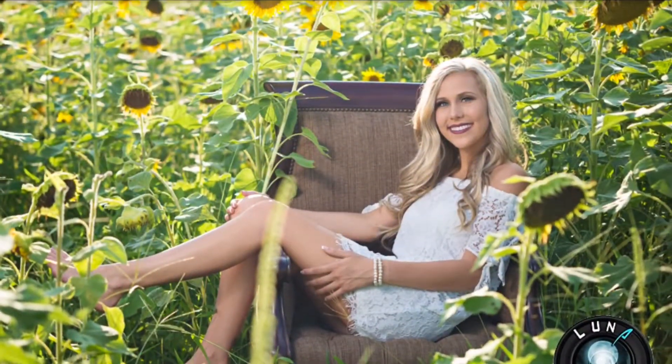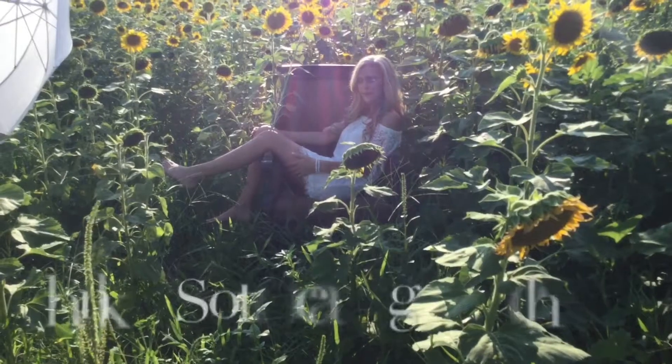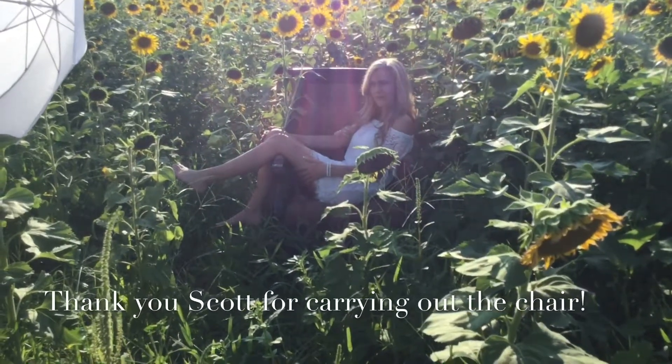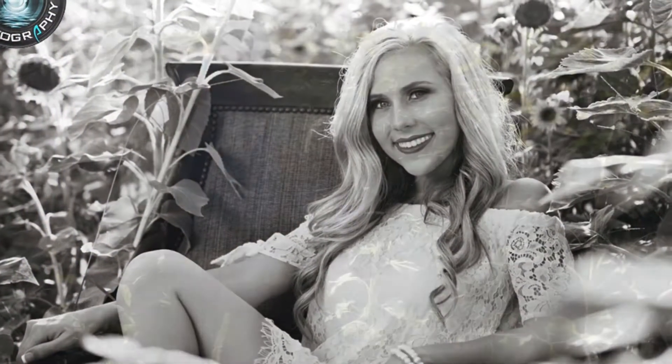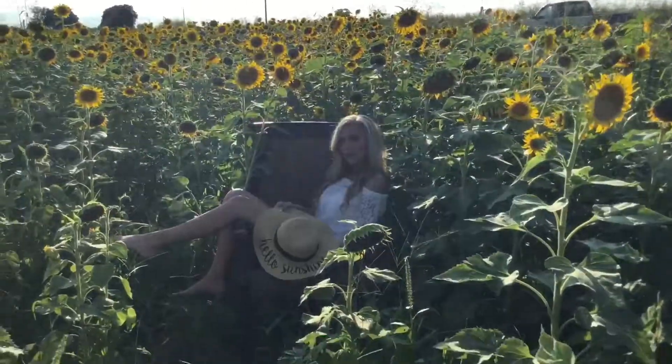Yeah, I like that shape. So she can see the work. It's getting scary on this one.